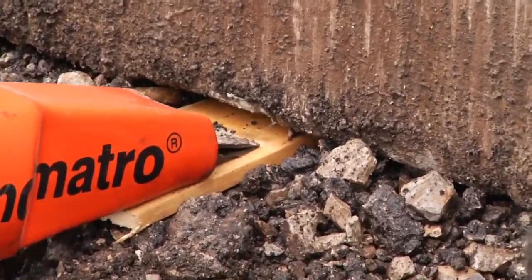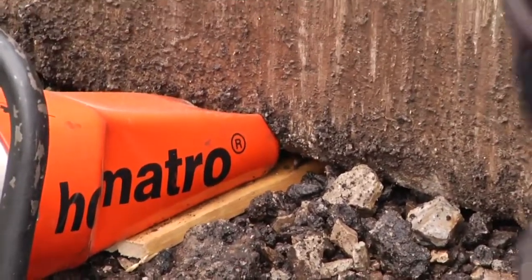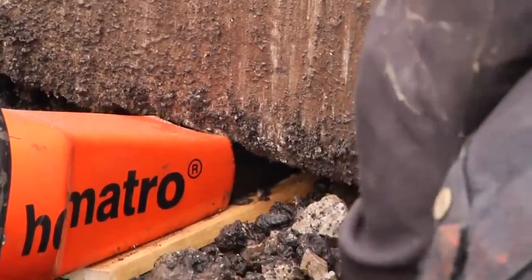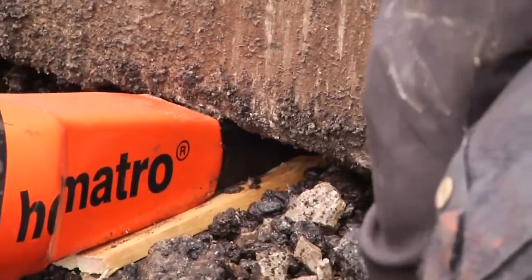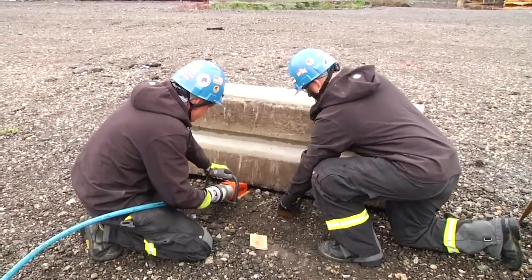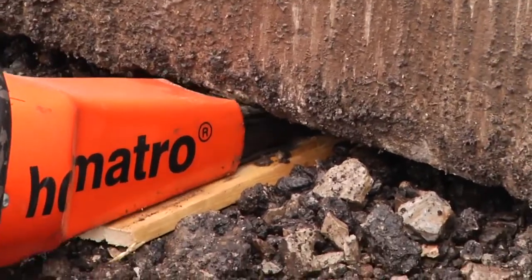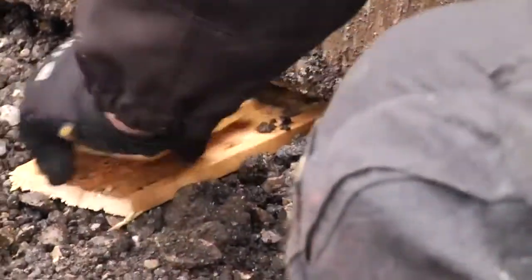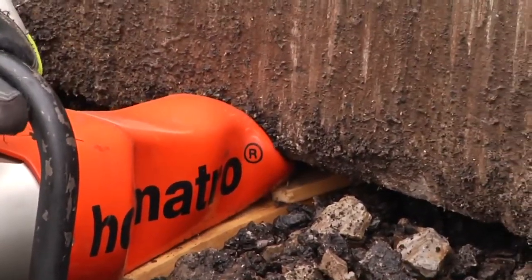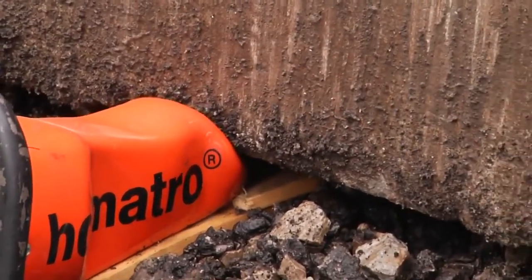We utilize the wood base to help get a wider spreading distance on the bottom tip of the spreader. As we lift, we're cribbing so we maintain the lift that we've gained. On a soft surface, you may have to use multiple wedges so the block does not go back down any further.